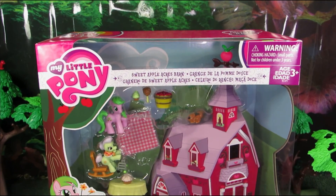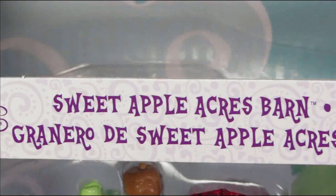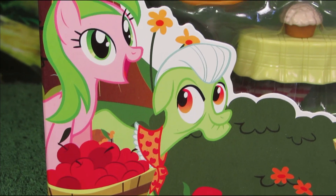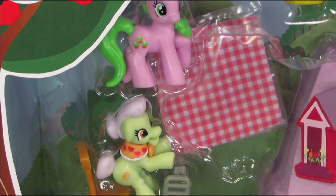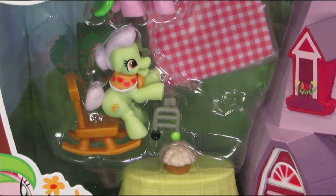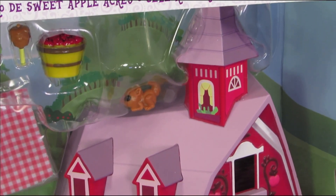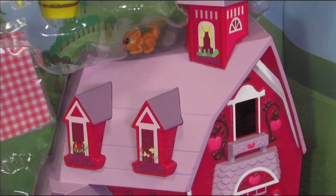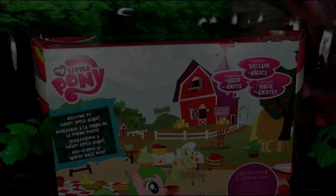Hi y'all, welcome to Sweet Apple Acres. I considered doing this review in a southern accent for like two seconds — I am from the south, so believe me it really does come easy. Granny Smith in the intro was actually based on my great aunt, and that poor lady was just so pitiful unless she didn't want to be. In reality she was tough as nails.